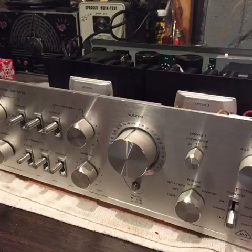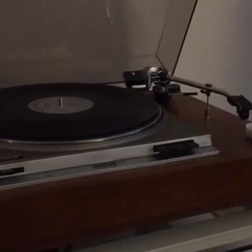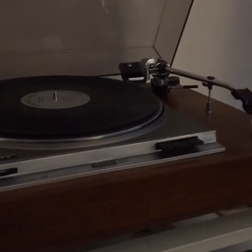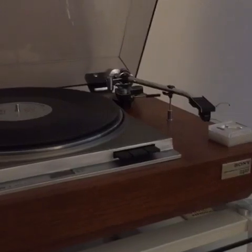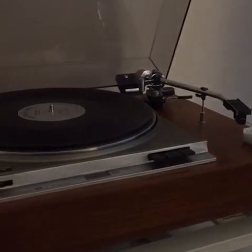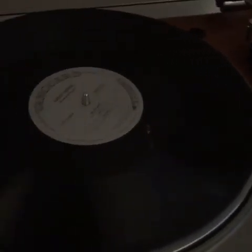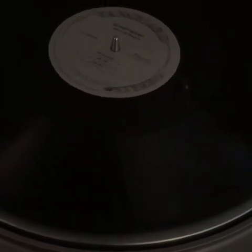Talking about sources, let's put on a record and throw some vinyl at it. This is a mid-range Sony belt-drive turntable from the era — the 70s. A nice, capable-sounding unit. We'll throw on some music, give it a couple seconds to get up to speed, and then drop the needle.